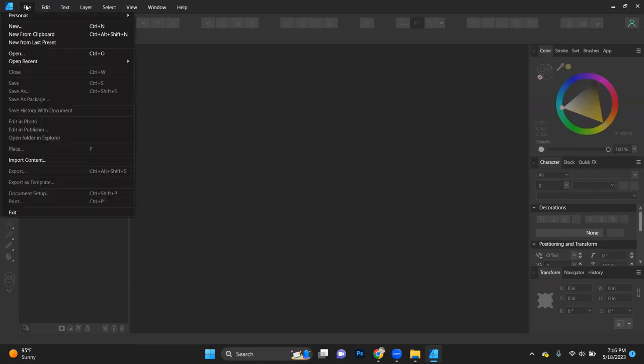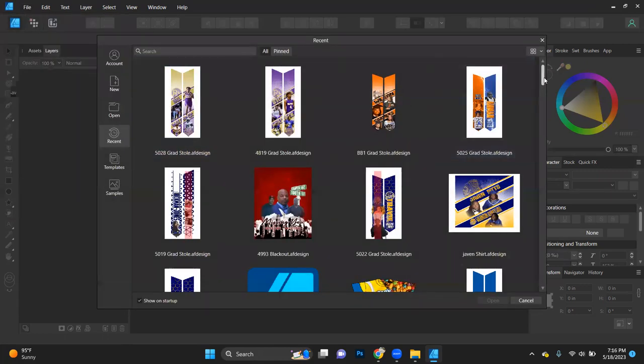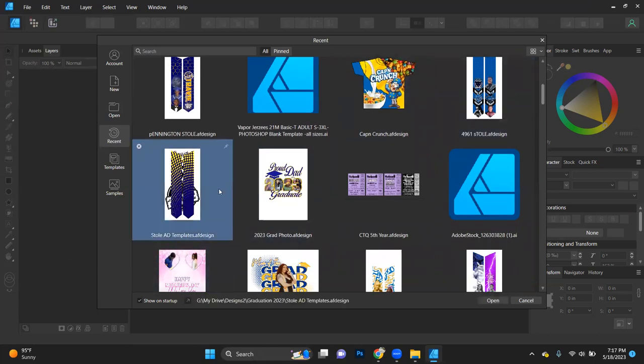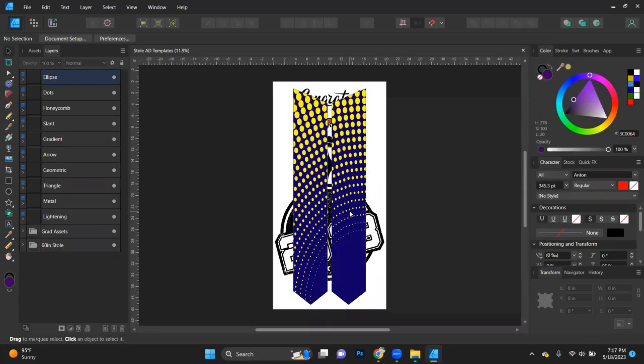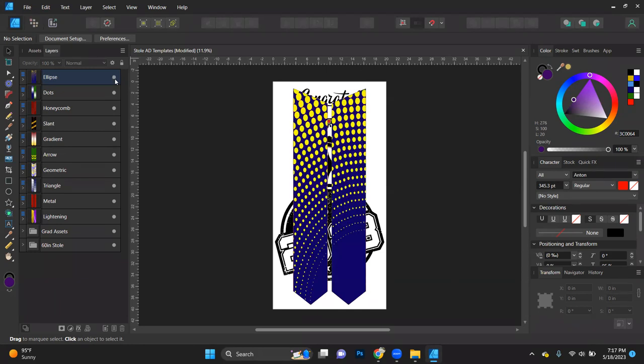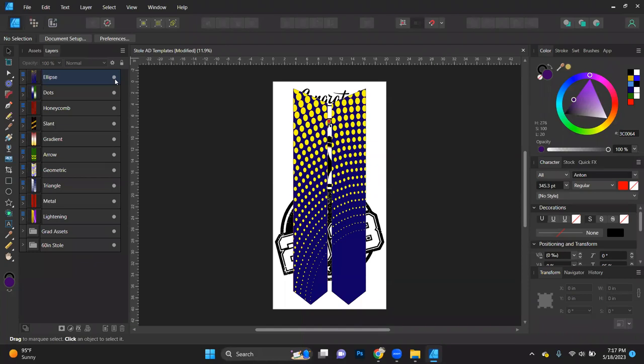Let's close that and open a new one. I'll go to Recents and then More to get the main template. You guys said to do dots for the kindergartner. So here is my main stole template — I'm going to open this one. When you say dots, are you referring to the Ellipse design or the one actually named Dots? I'll put them side by side — ellipse on the left, dots on the right — so you can see both.